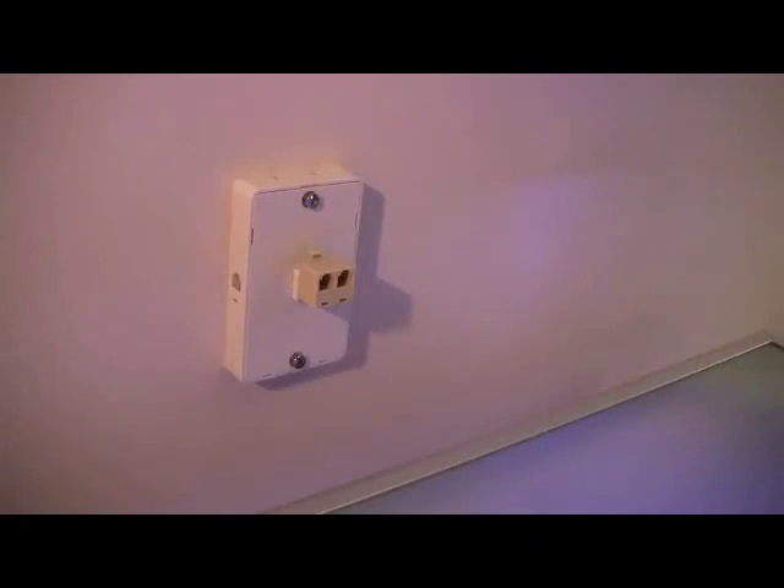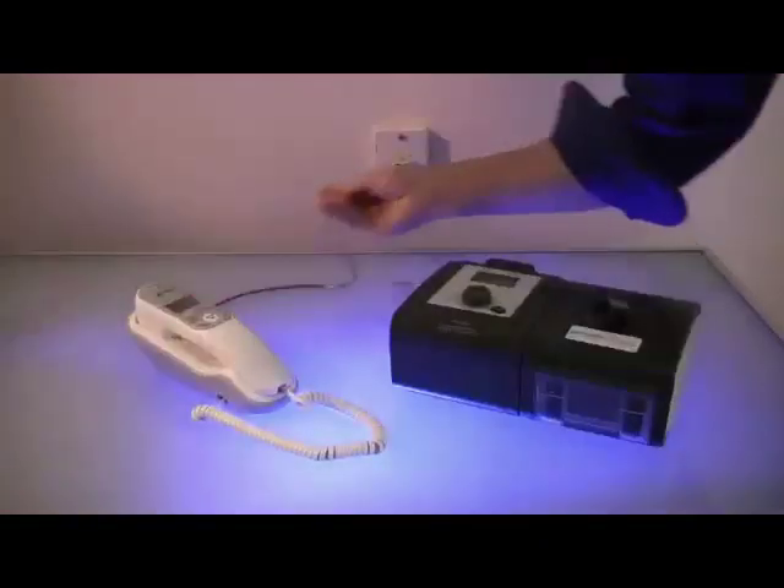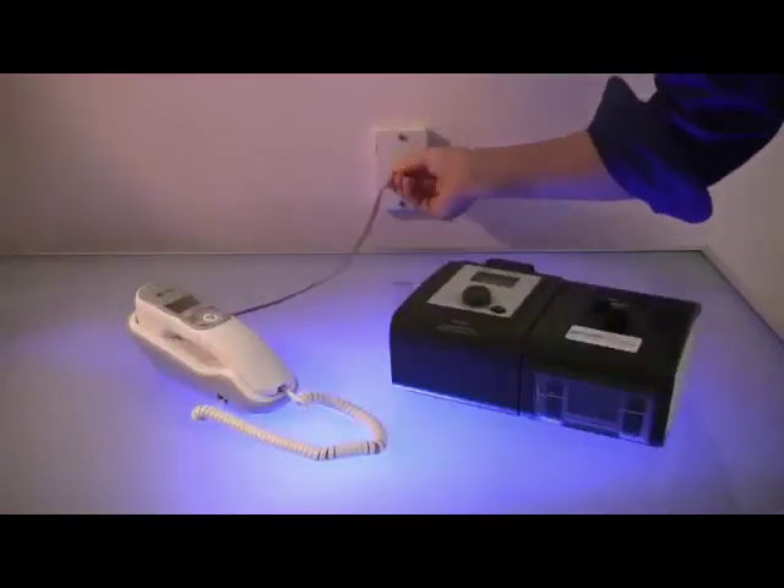Locate the phone jack in your bedroom. Take the two-line connector and plug it into the phone jack on your wall. You have now created two equal phone jacks. Plug your phone cord into one of the two phone jacks.